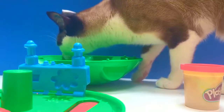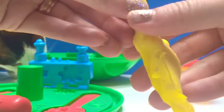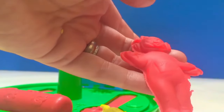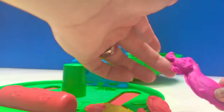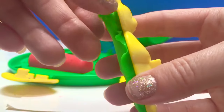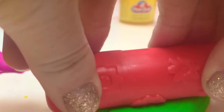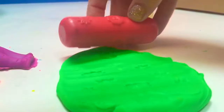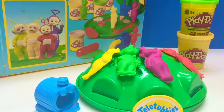It's the Teletubbies, and Kitty is sniffing around. We've made a Lala Play-Doh figure — let's pull Lala out; she's yellow, of course. And here's our Po — hey-oh. And Tinky Winky — hello, Tinky Winky. And last we have Dipsy — hey-oh. Time to make a flower garden for the Teletubbies. What pretty flowers. Thank you for coming to Tiny Treasures. Please subscribe to our videos. Goodbye.